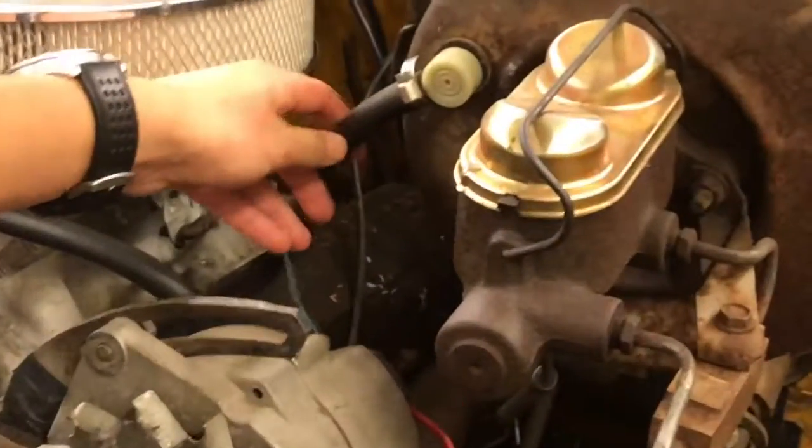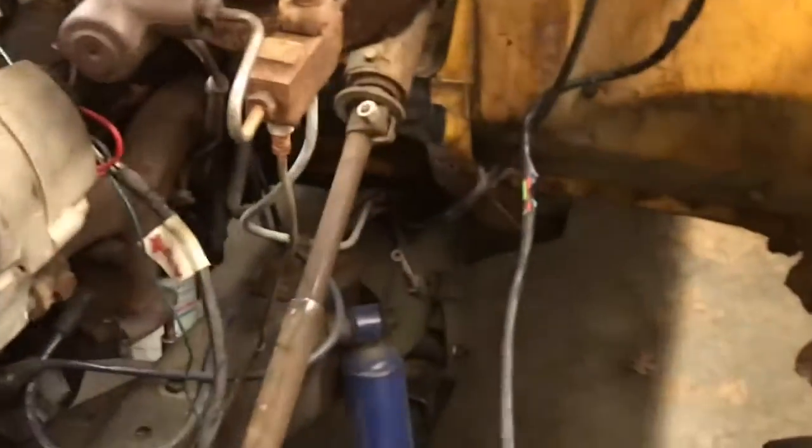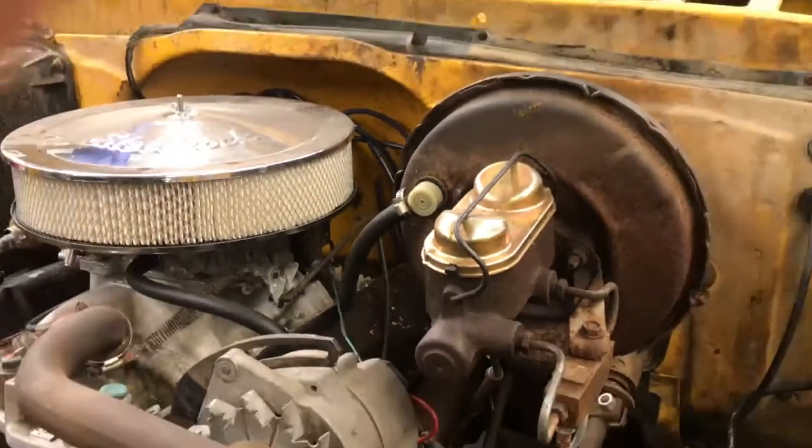This is the brake hose right here. Its job is similar to the brake lines — it transmits hydraulic pressure and brake fluid to the wheel brakes.